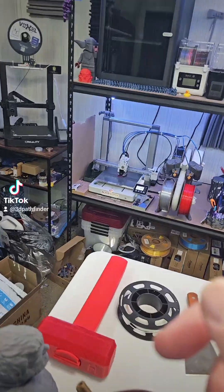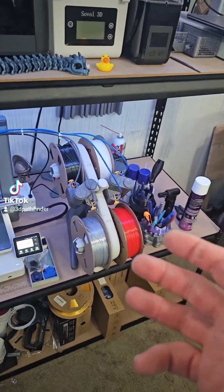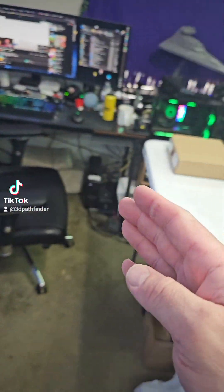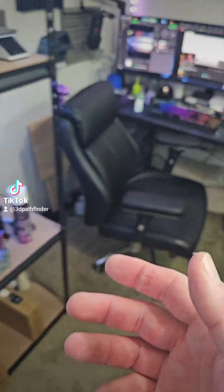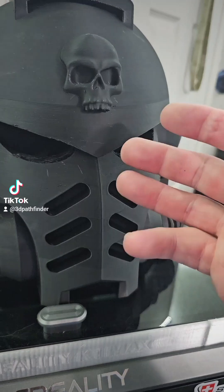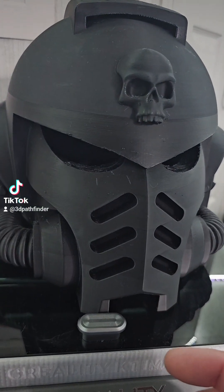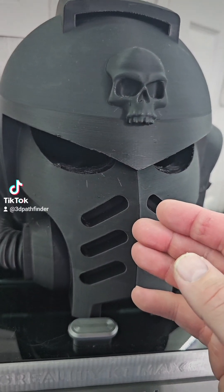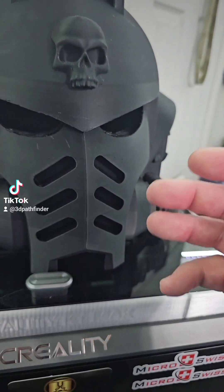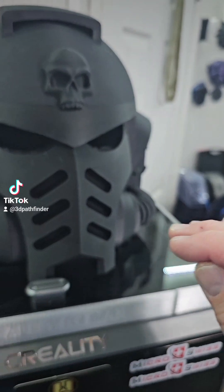But with a multi-material system, some of you probably already know this, but it might be new to some of you: you can use two different materials in the same print to support one another. For example, if you wanted to print a helmet like this in PLA, you could use a material called PETG for the supports. The reason you'd do that is because PLA and PETG do not adhere to one another — the layer adhesion between PLA and PETG is extremely, extremely weak.